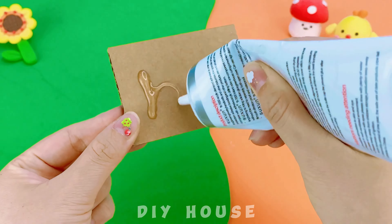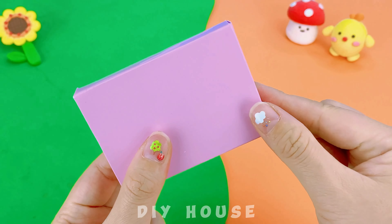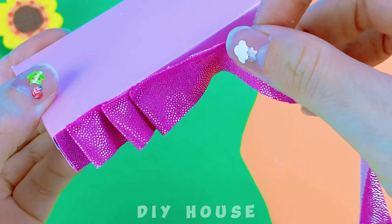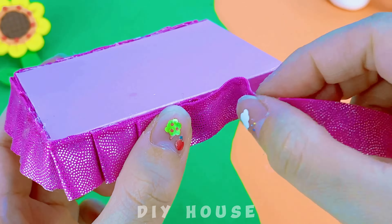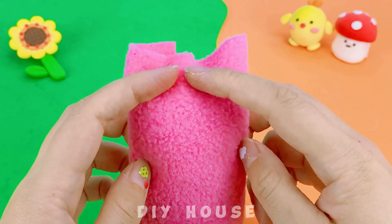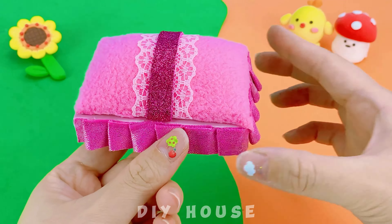For the bed frames, I'll assemble three pieces of cardboard and cover it with pink paper on the outside. To make it look more luxurious, I'll attach a ruffled fabric piece very delicately. Then add some cotton and cover it with velvet fabric to give it a soft and plushy appearance. Decorate further with golden satin ribbon and metallic gold bead strings around it.